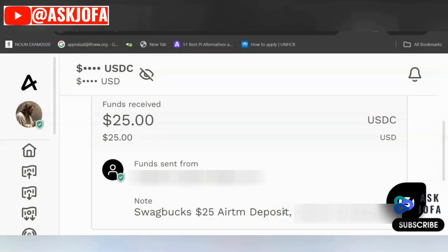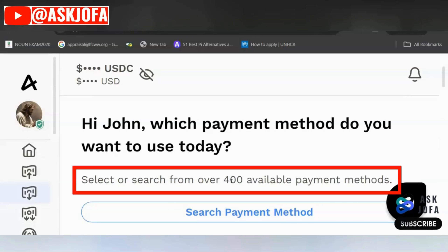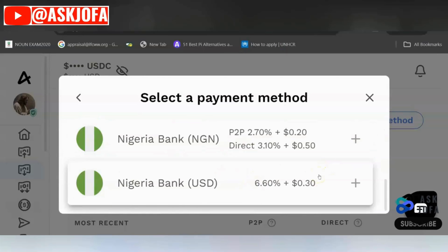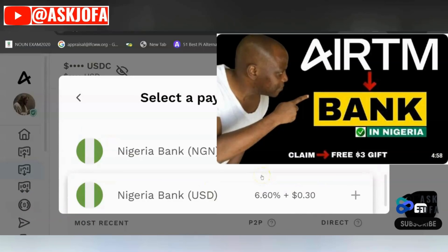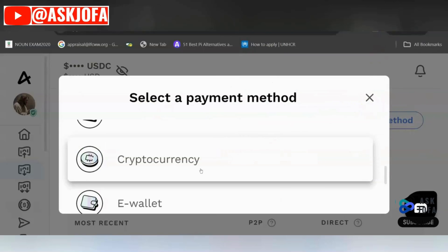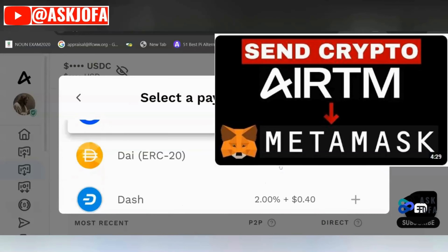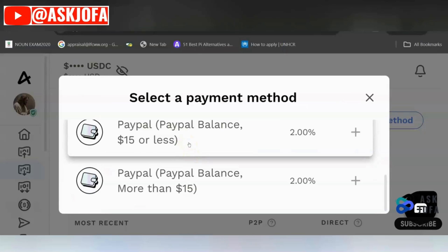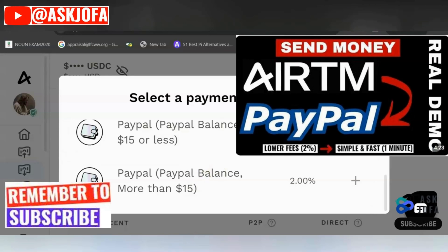There are over 400 available payment methods you can use on EATM to cash out this money. You can cash out to any bank account irrespective of your country — virtually all countries are available. For instance, I'm in Nigeria; you can cash out to your Naira account or directly to your dollar account. You can also transfer this money to your crypto wallet or any crypto exchange of your choice, including Binance. Additionally, you can transfer this money to your PayPal, whether the amount is less than $15 or more than $15.